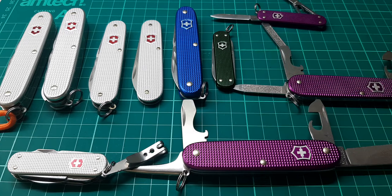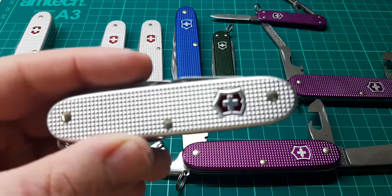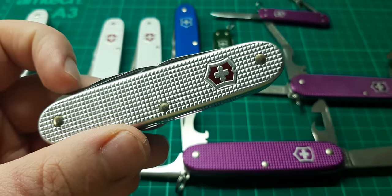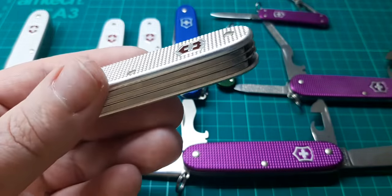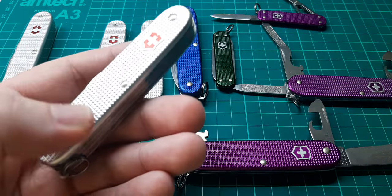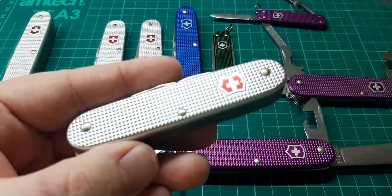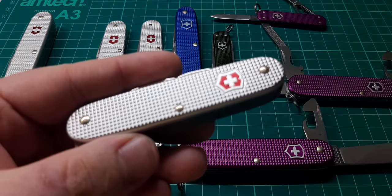So I'll just start off this video by essentially going through each model and telling you a little bit about it. We'll start here because this is the first one that I got. I suppose I should explain what I mean by Alox for people who may be new to this. The Alox just refers to the handle scales — the covers, whatever you want to call it — this part here. I think that just means aluminium oxide; that's just the handle material.